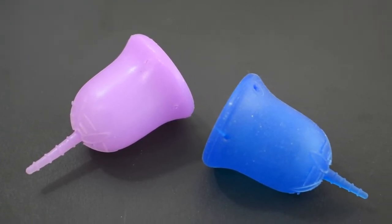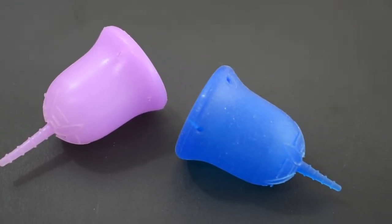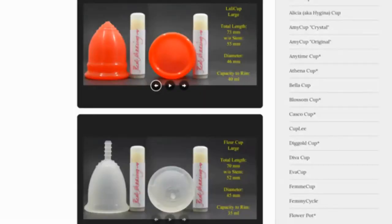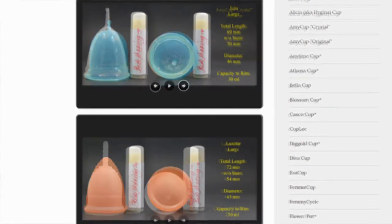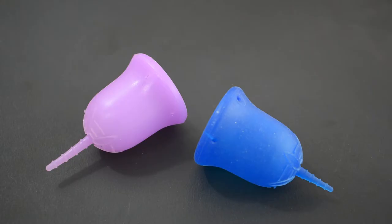This is a squish comparison between the Anytime Cup and the Scoon Cup, both in a size large. Don't forget that you can compare these cups with other cups that I have on hand by visiting the link in the description below. This comparison was requested by Julie — thank you for sending in your request.